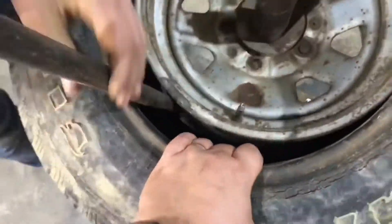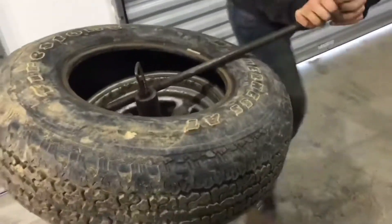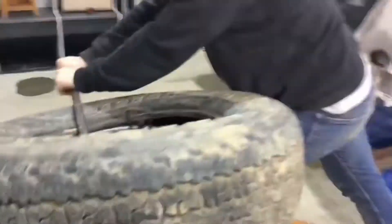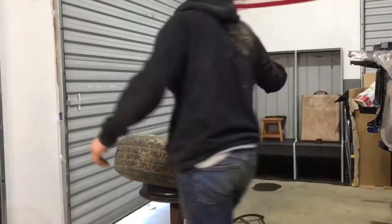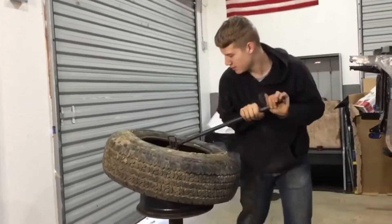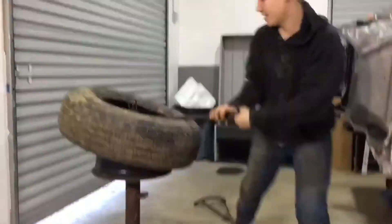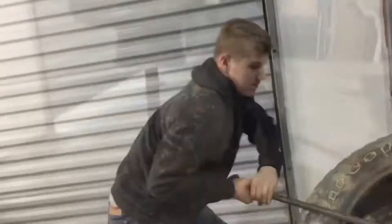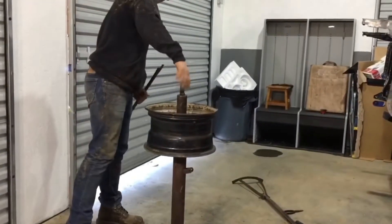He kind of got it cattywampus here and shoved the rod in too far and got it all bound up. And I had to explain to him how the drop center of the rim allows you to get that off of there. He's become a pro at changing tires on it at this point. So that's how KJ was introduced to the manual tire machine and the workout that it does give you as you change tires.